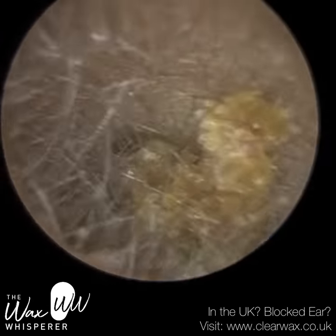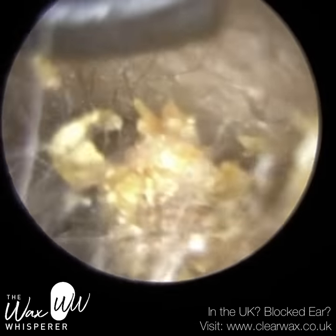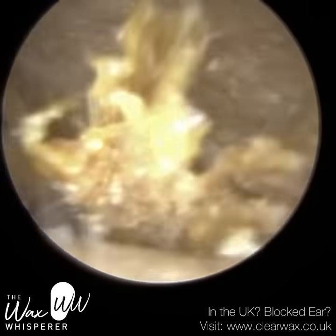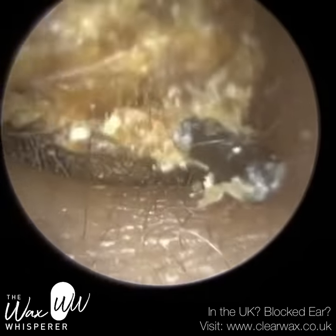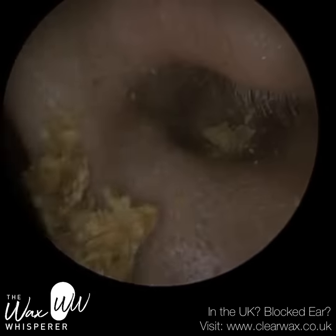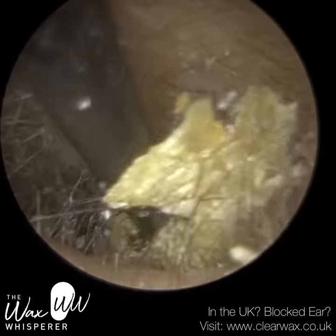This ear is a bit narrower. I'm using the hook to get over and beyond this dry wax and skin. There's a lot more dead skin in this ear than the patient's left side. Slowly but surely we're bringing it out — a quite significant piece came out. As I was bringing it through, some of the tail end of that wax and dead skin plug just broke off. I'm trying to get in and behind the posterior canal wall, managing to glide the hook in behind and slowly come out.